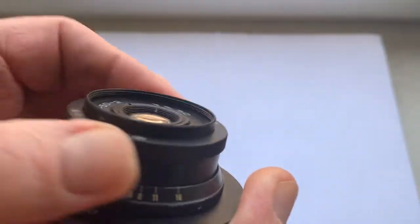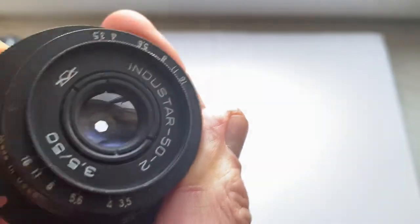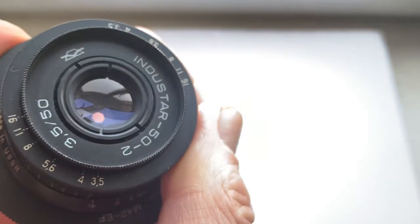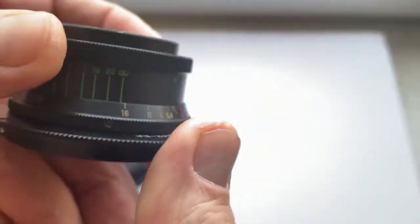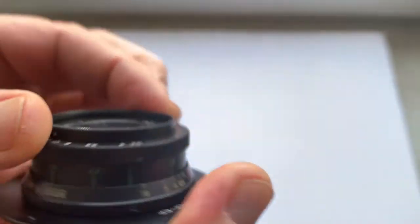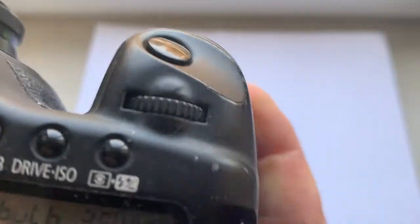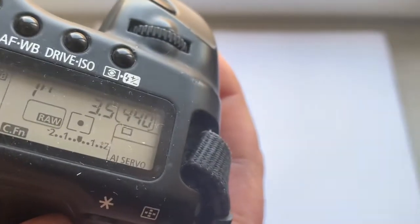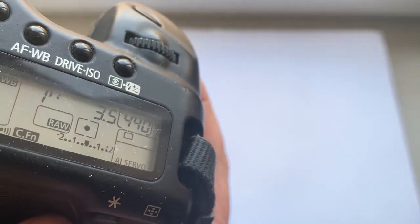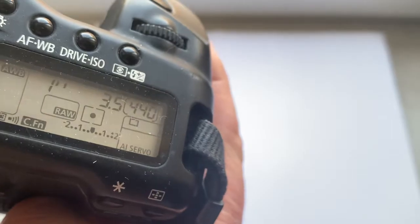Lens in perfect condition. All mechanisms work well. Chip pre-programmed: focal length 50 millimeter, aperture 3.5, delay time to enter programmer mode is one second, focus trap mode is on.